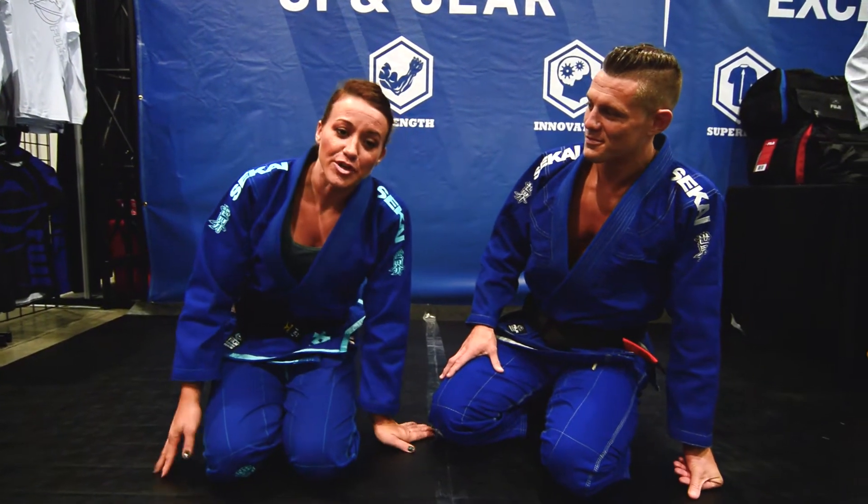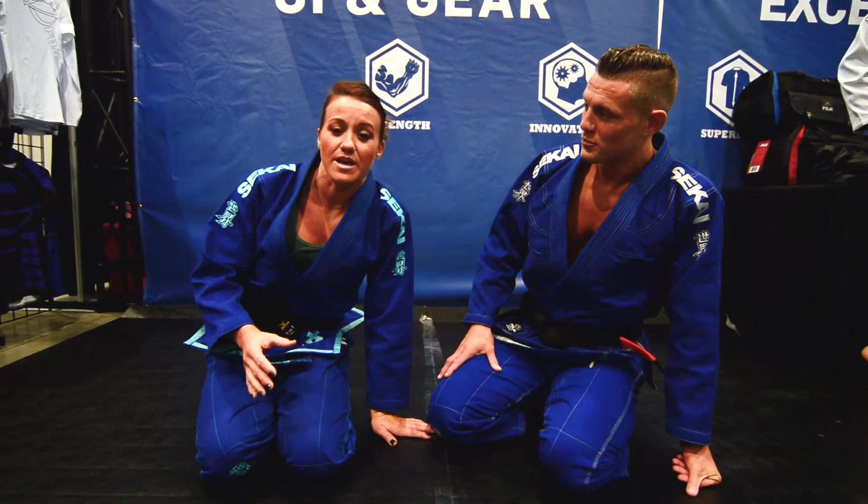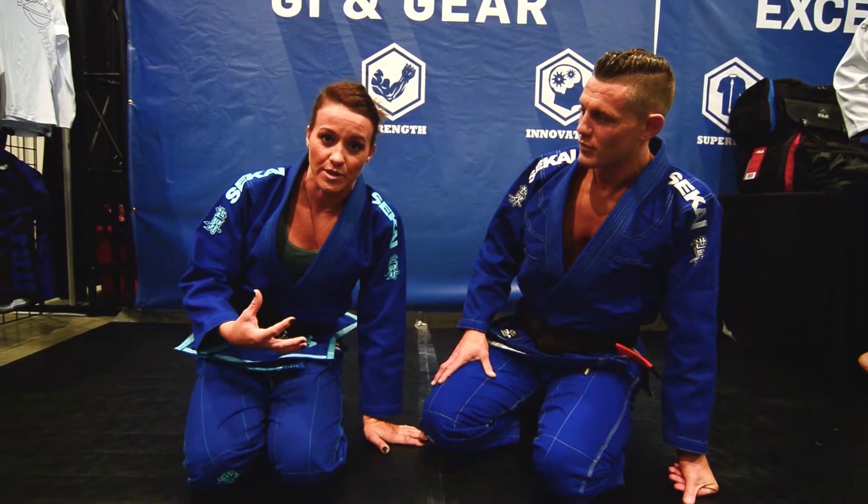Hi guys, Jenna Bishop here. I'm going to show you a couple of ways I like to use the Omaplata to sweep when my opponent stands from the closed guard.